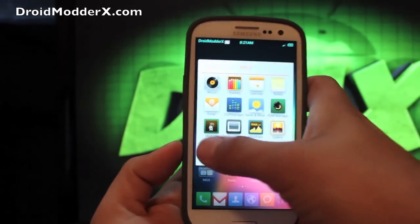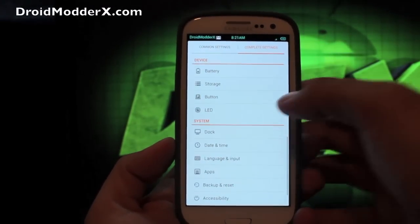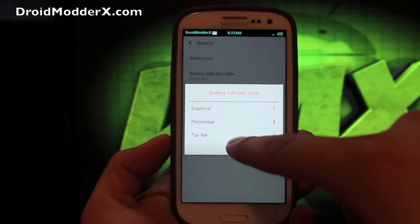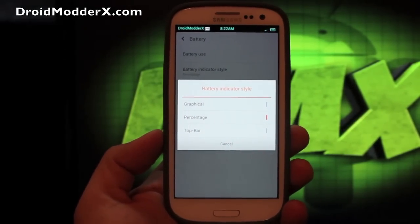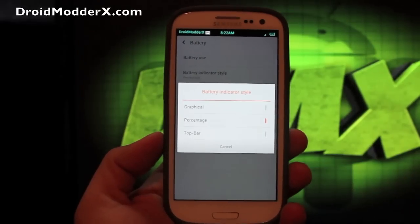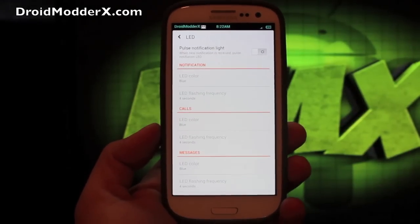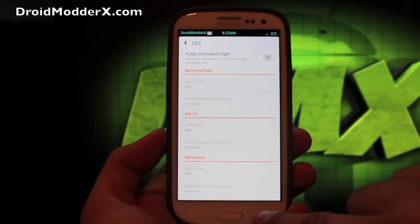We'll jump into the settings. If you come down past your accounts, you have device settings — this is where you can do some customization. You have your battery settings, and you can actually choose the battery indicator style. If you go with the MIUI bar, that's what's become really popular — it's even been featured in ROMs like AOKP and CyanogenMod 10. I personally prefer the percentage. You can also change your LED colors, the way it flashes whenever you have different kinds of notifications.